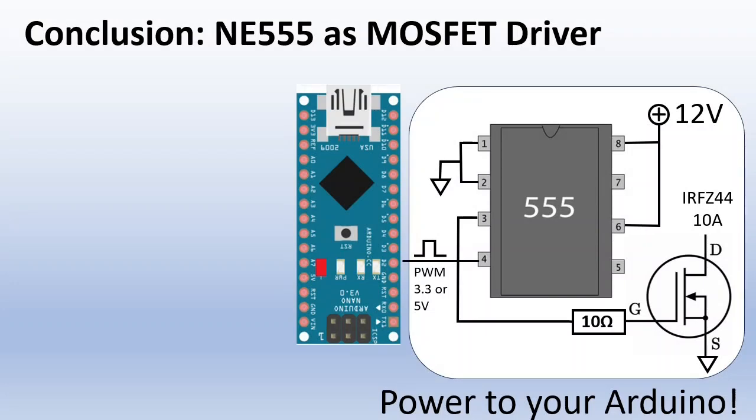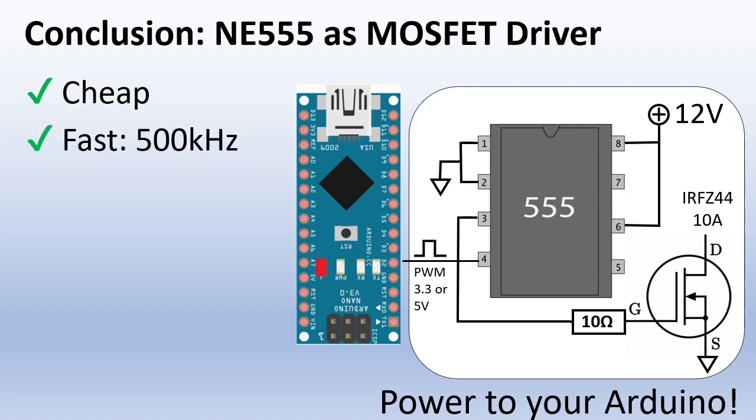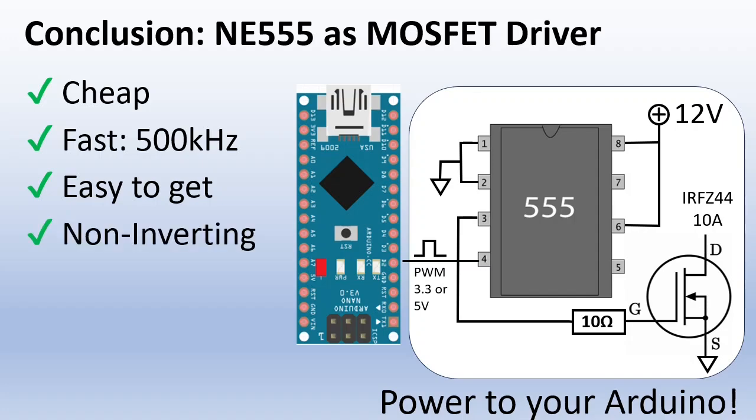So the 555 is a decent MOSFET driver. It is cheap, it is fast — we have seen it can work up to 500kHz. It is very easy to get; you probably even have some lying around somewhere. And it is non-inverting, so if the input goes high, the MOSFET is on. One disadvantage is that it is quite power hungry — it needs 10mA to work.